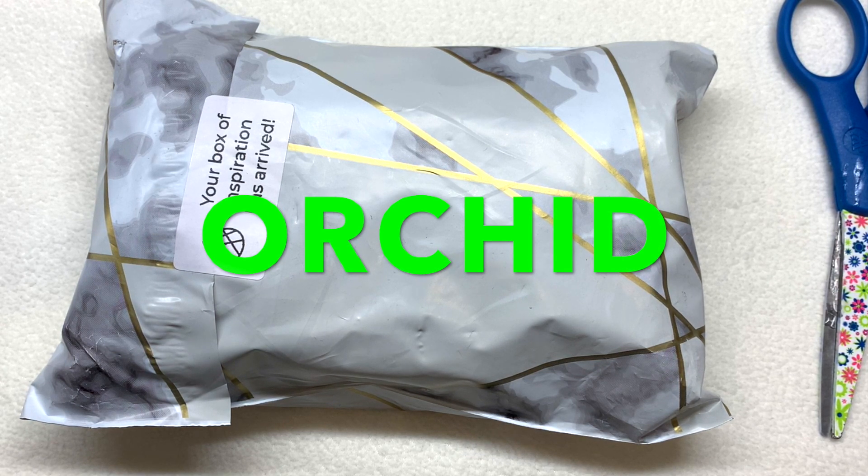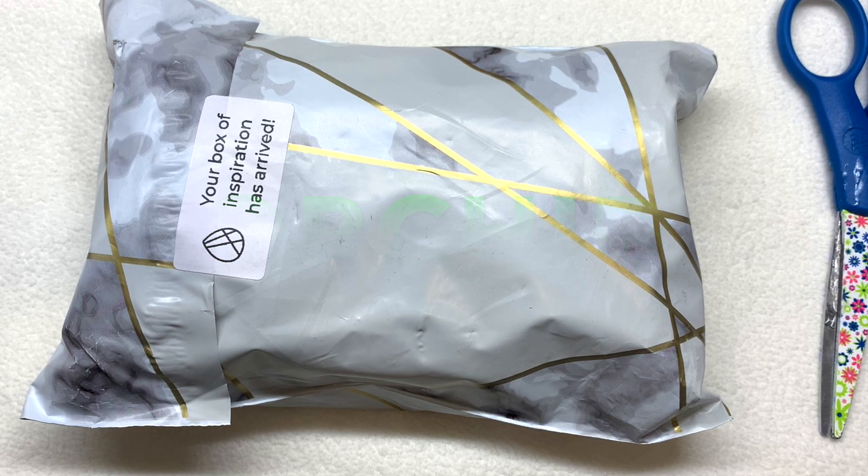This is a subscription that comes out monthly and ships to most of the world. If you like Czech glass and gemstone beads, this is right up your alley — you're going to see a lot of different Czech glass shapes and some unique gemstone strands in a specific theme and color-coordinated palette every month. So let's open up this package and see what's inside.